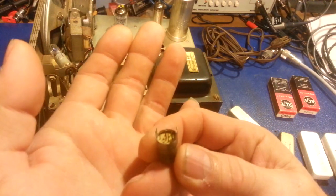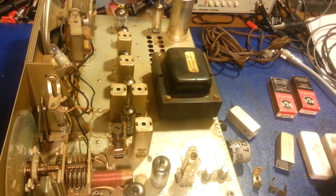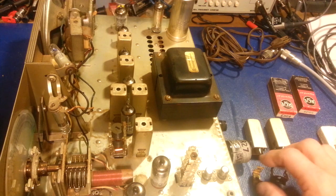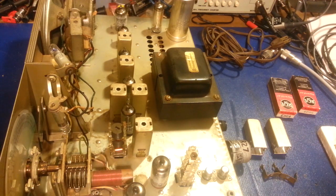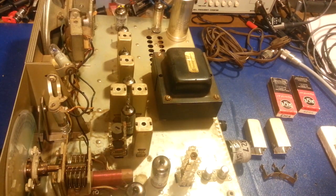I replaced the two Nuvistor tubes. It has a pair of 6DS4 Nuvistor tubes - if you've never seen these little guys, yes, these are tubes, not very big. You can see there's a pair of them. One showed good, probably 85-90% life, but it was showing shorts internally, and the other one was just dead with no reading whatsoever. So I replaced both of those and tried the radio again - still nothing. The rest of the tubes all tested fine; some are even still the original Browning tubes.